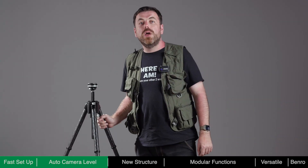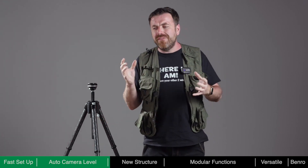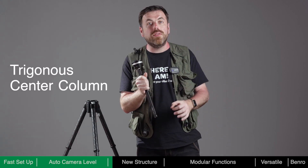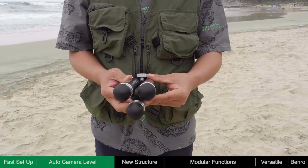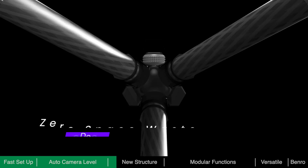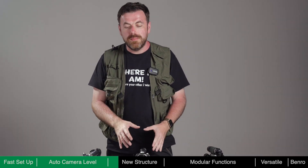With tripods, portability is key. Nobody wants to lug around a big and heavy tripod. In order to reduce its pack size, Theta's central column is trigonal rather than round. When folded, the column and tubes merge perfectly, eliminating the traditional zones of dead space, resulting in zero wasted space.